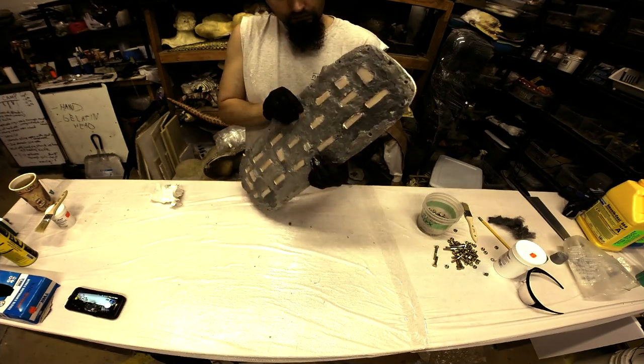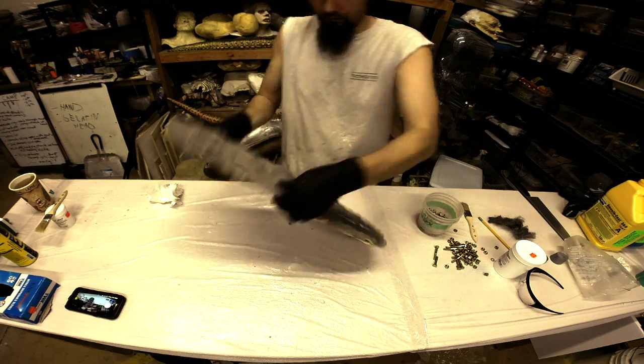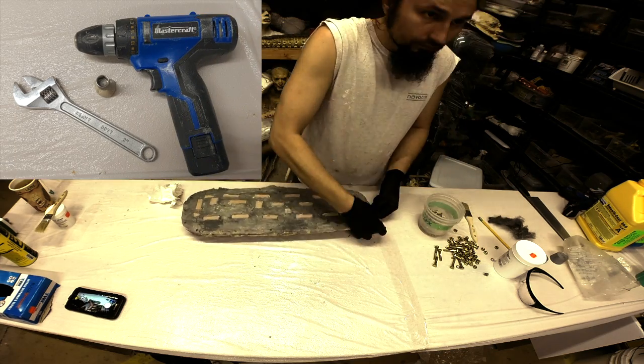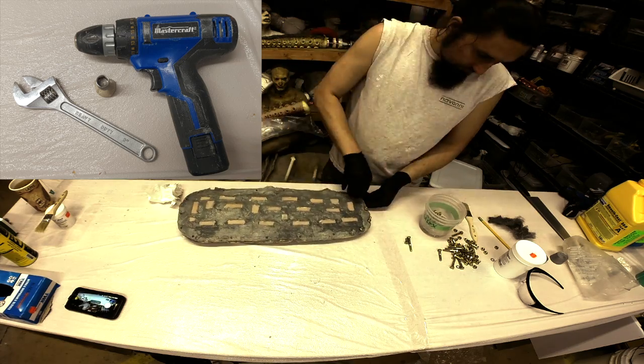I will now close both halves of the mold, make sure the keys lock into place nicely, and then take some nuts and bolts and use a drill gun and wrench to make sure everything locks in place nice and tight.